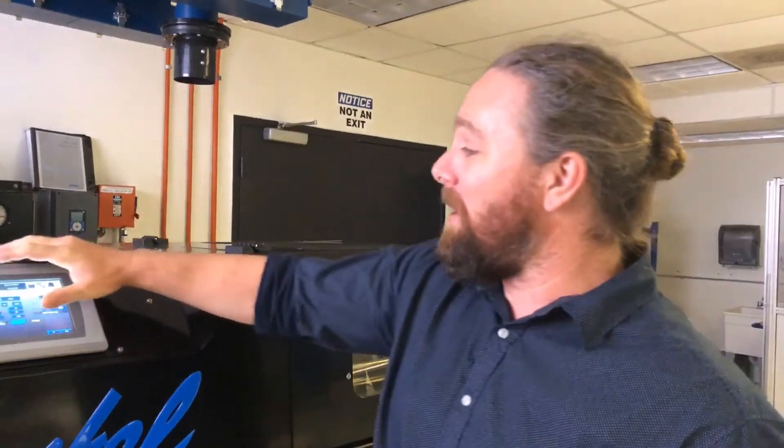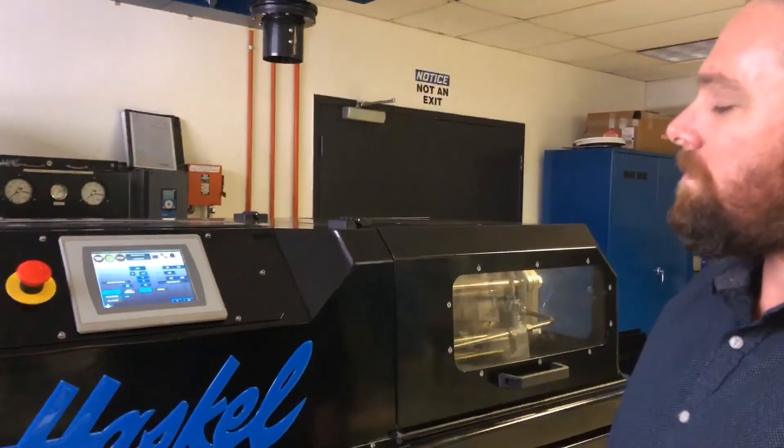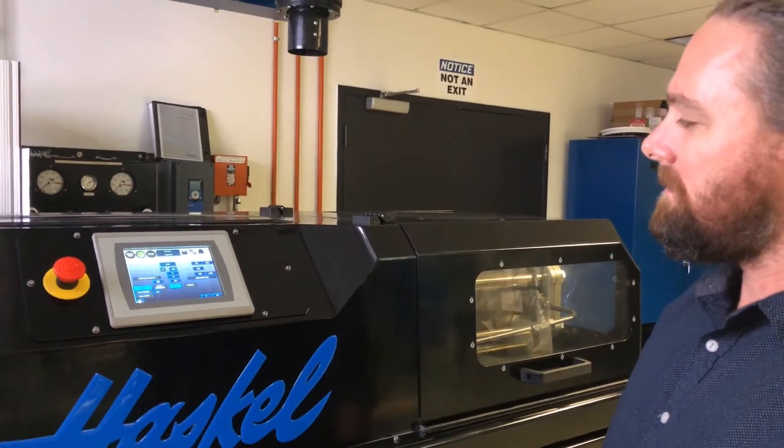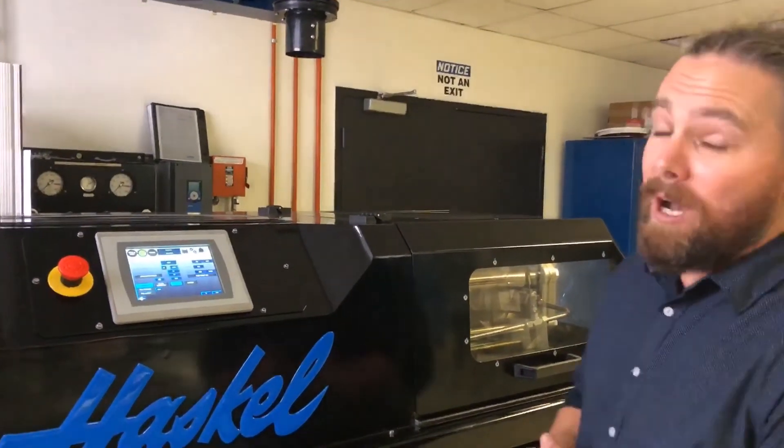That pretty much wraps it up. Let's just start her back up. Thank you very much for joining today.